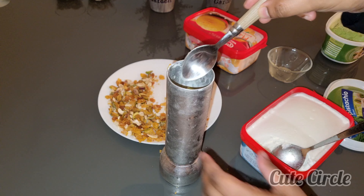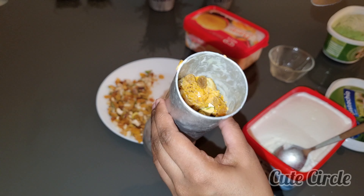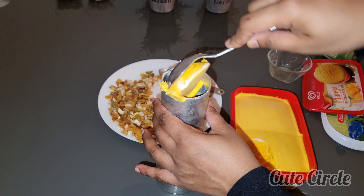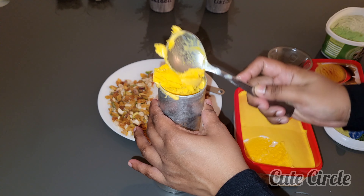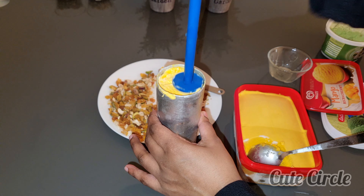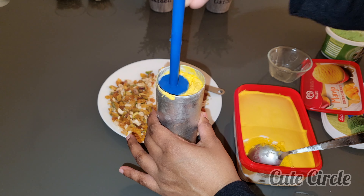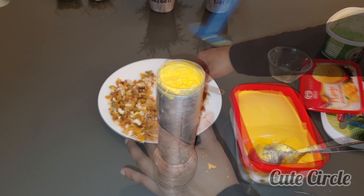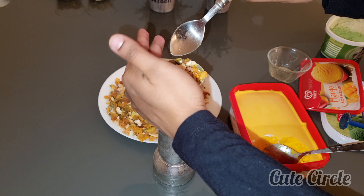Now we will add the nuts. Then we will add the putt ice cream. Now we will add the nuts to the putt ice cream. Now we will add mango ice cream. We will add 2 tablespoons of nuts, then 1 level of nuts. Now we will add the nuts to the last layer.